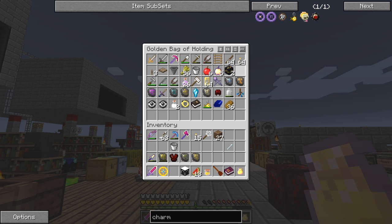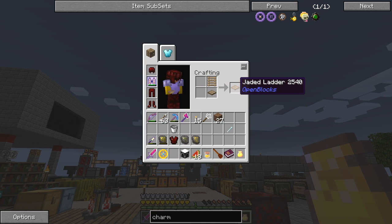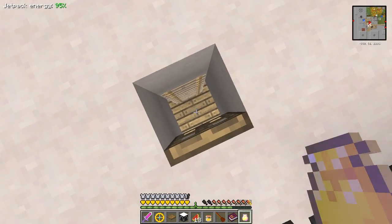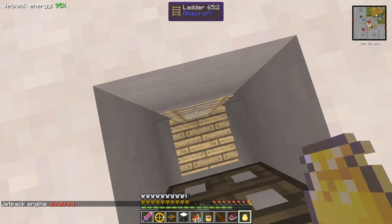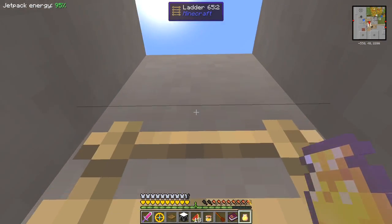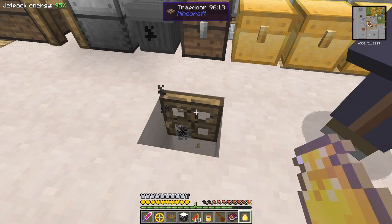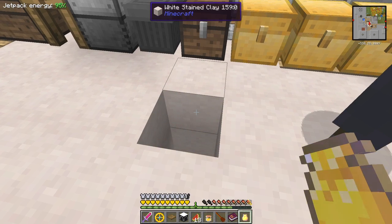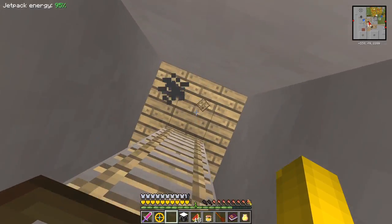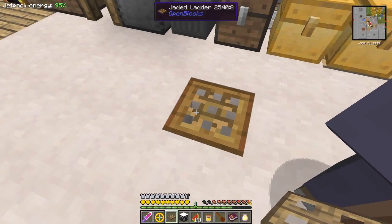I've got this building guide, a ladder, and a trap door. If you take the ladder and trap door, you can craft those together - it's unshaped crafting so it doesn't matter where - and you get a jaded ladder. The jaded ladder is quite neat - it's a replacement for the regular ladder. You can get stuck on regular ladders with trap doors and have to jump out. With the jaded ladder, instead of climbing down it you just walk straight up without getting stuck. It's a slightly different pattern but not much difference.